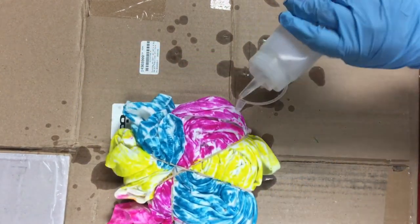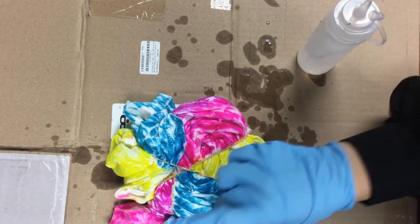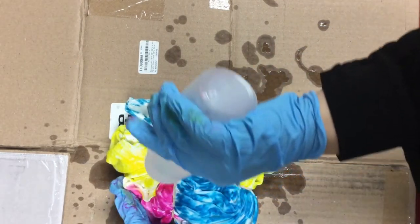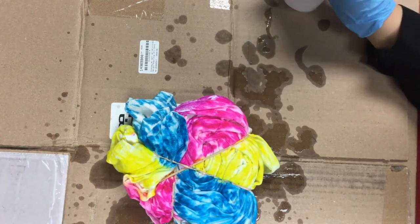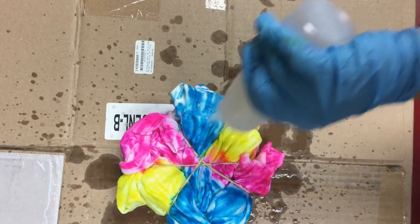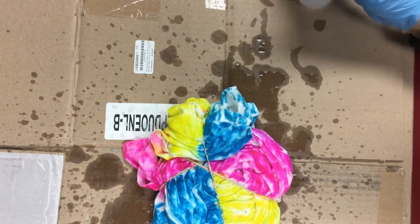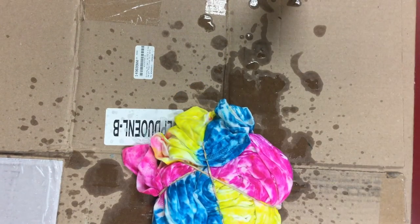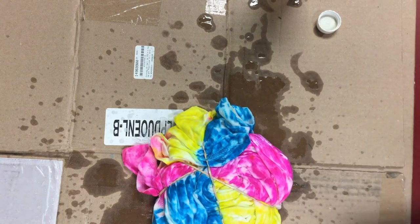So I'm going to flip this over and do the same thing to this side. We're just going to get it nice and drenched in this rubbing alcohol. Got a piece of cardboard on there. We want this alcohol to rub into the other colors. I'm going to let this sit. I'm going to pour a little bit more, too, just to make sure that this all blends really nicely. Pour a little bit more over here — that just doesn't quite look right. So I'm going to let that sit for a little bit.